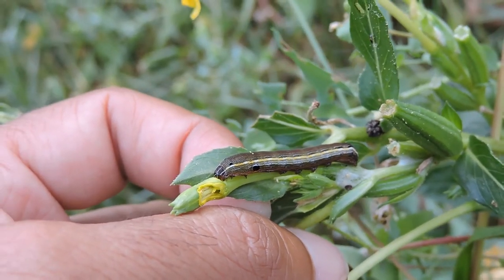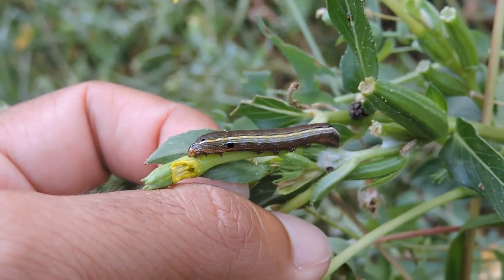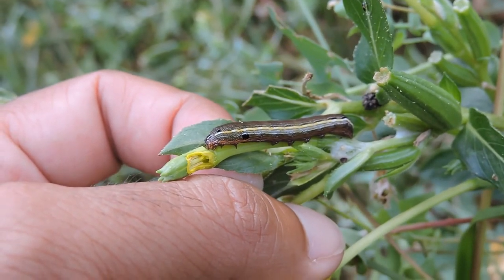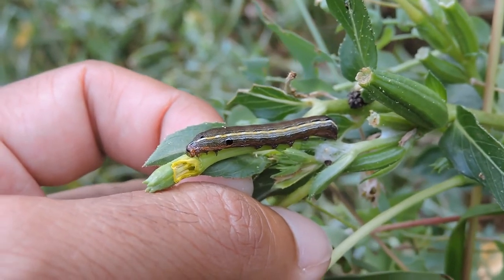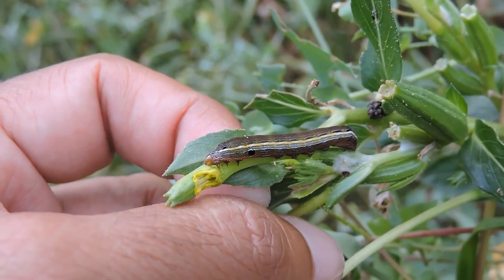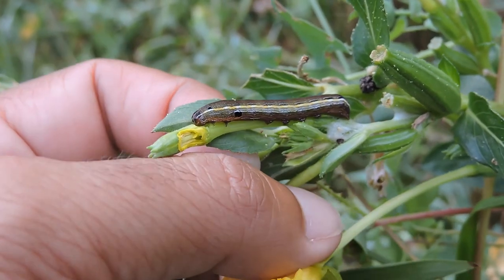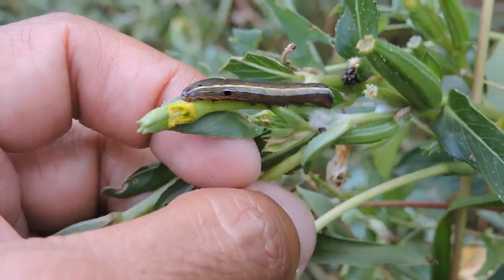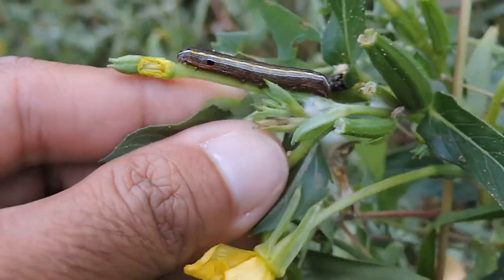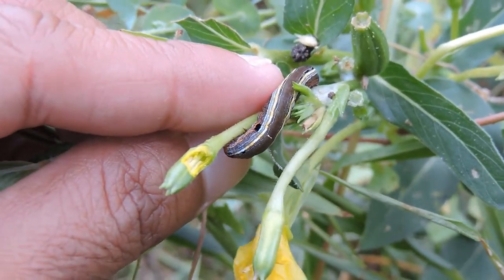A neat little critter here feeding on primrose. Unfortunately it can sometimes be considered a pest if it feeds on stuff we don't want it to, but in reality it provides lots of food and is a common moth caterpillar that a lot of different things feed on. So the yellow striped armyworm — a very neat little beast.